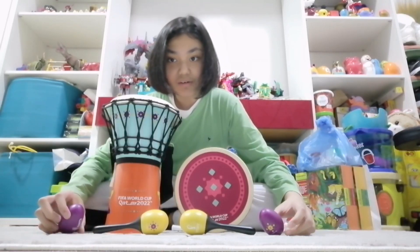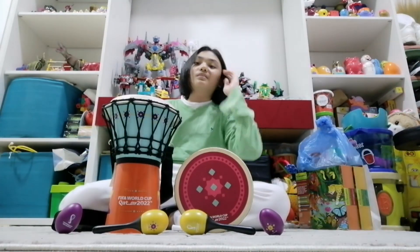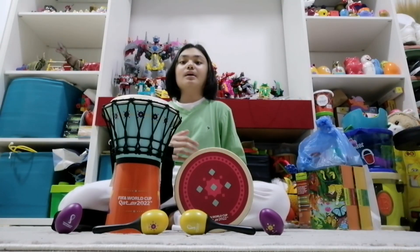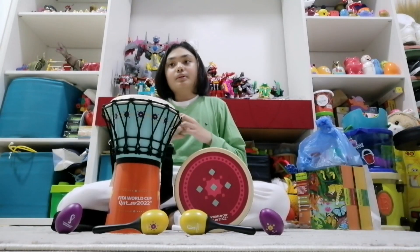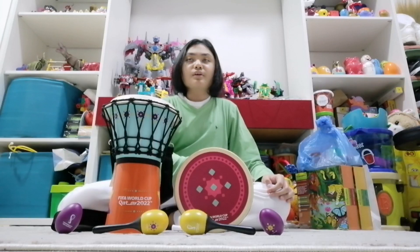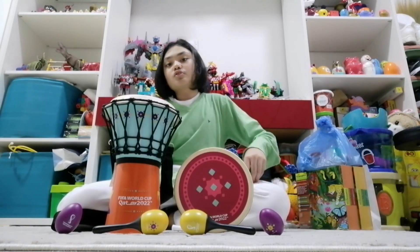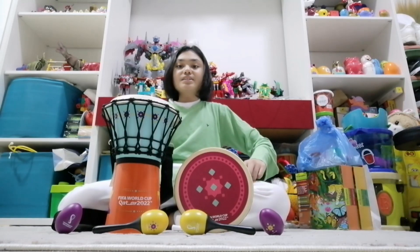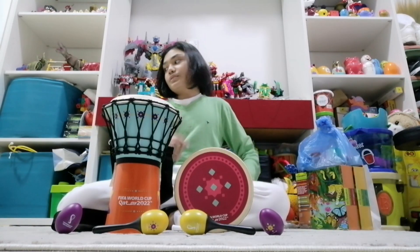Tonight me and my family went to city center and I saw a FIFA World Cup store — there's still FIFA World Cup stuff here. So I decided to buy something, and I noticed there is another instrument. I got another instrument, so I'm going to show you right now.